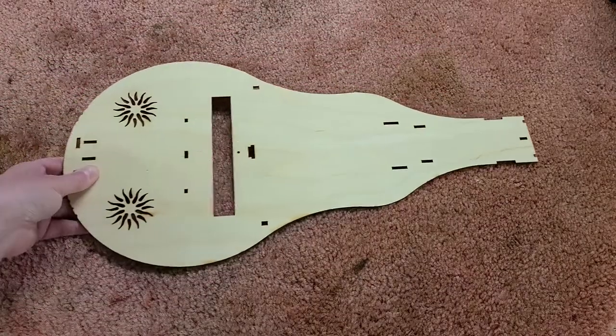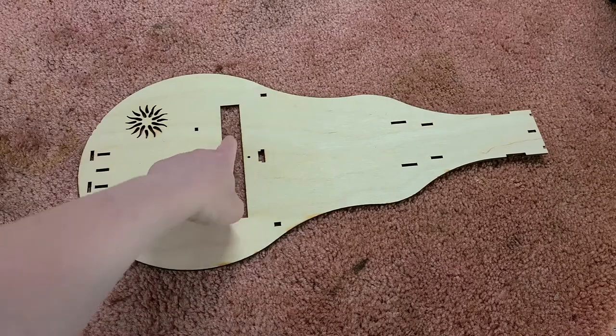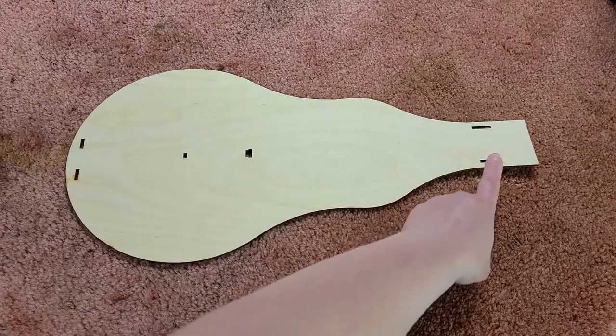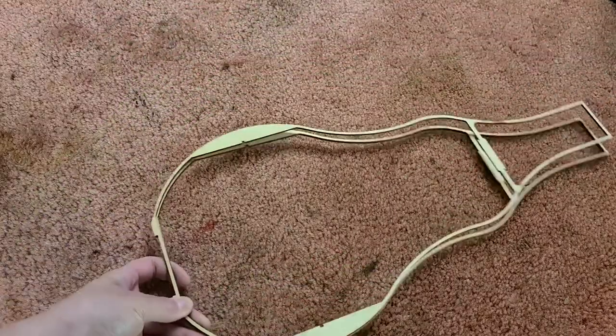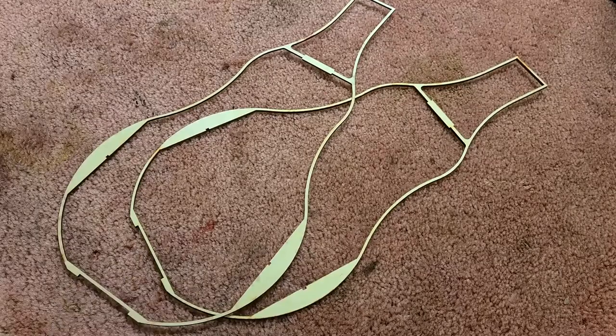The most recognizable pieces would be the top and the bottom. The top has the two decorative sound holes and the big rectangular slot for the wheel. The bottom has the same shape but with holes for the column, inner braces, and rear piece. You also have two identical borders that help reinforce the join between the top, bottom, and sides.